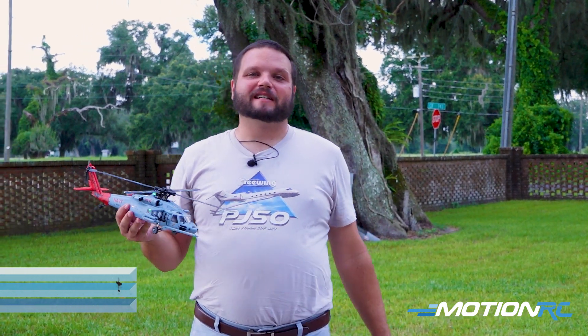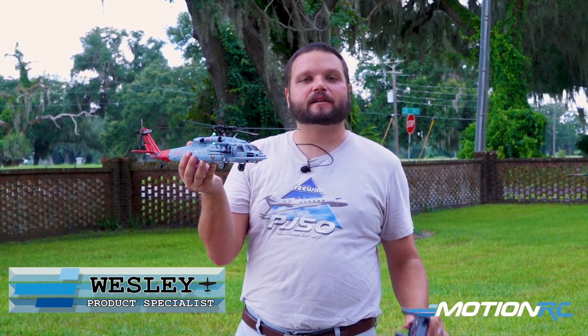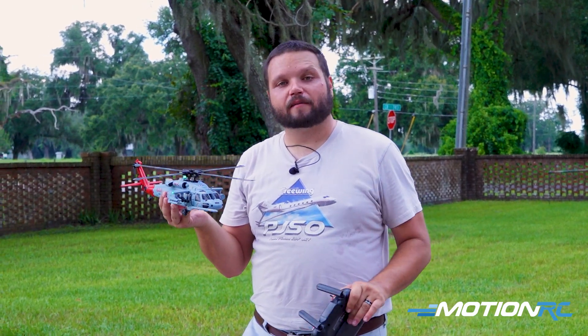Hey pilots, it's Wes from MotionRC.com and in this quick tip I'm going to show you exactly how to get any of our little GPS rotor scale helicopters set up for your first flight, as far as your compass calibration and your gyro calibration.